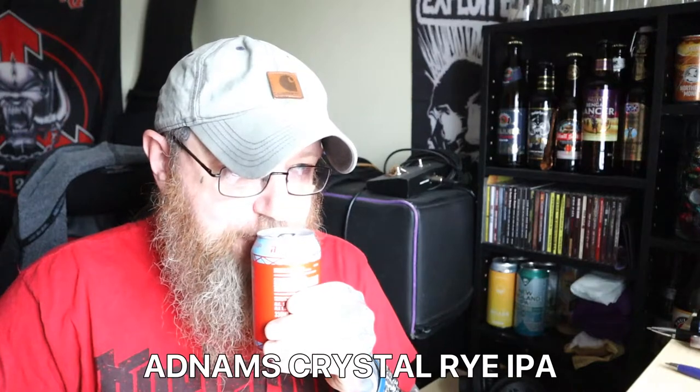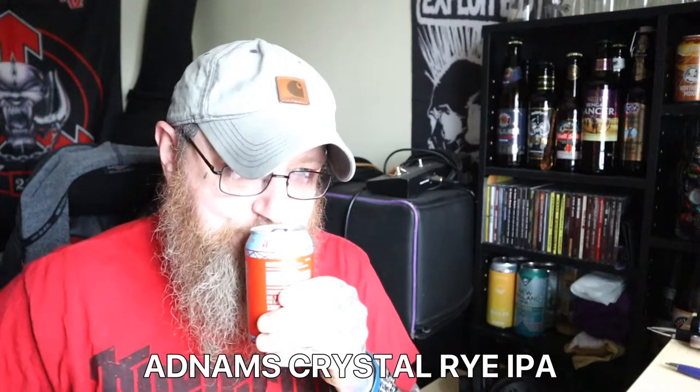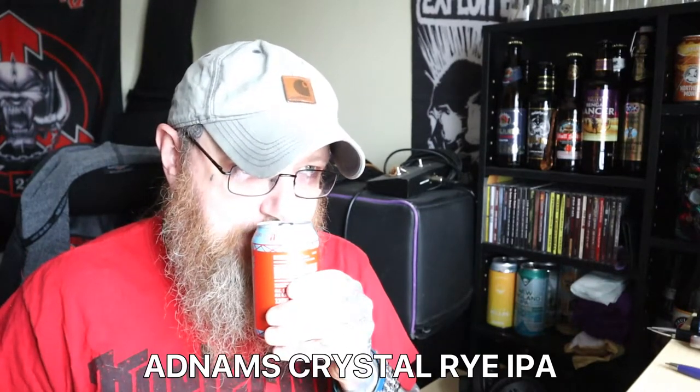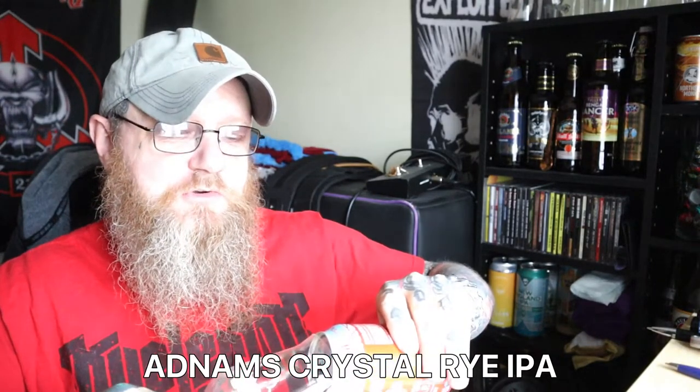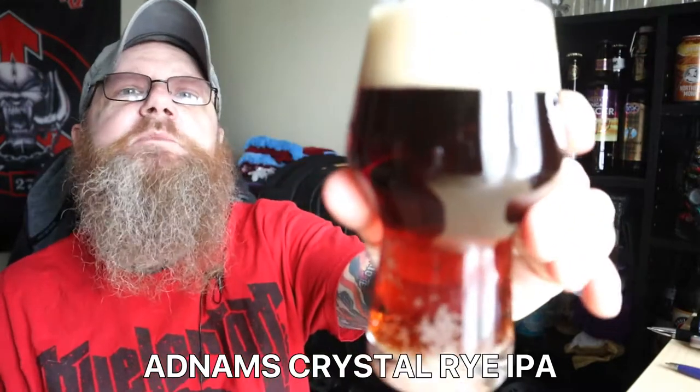Yeah, subdued fruit, but it smells absolutely gorgeous. I can get the licorice in there — I'm getting a touch of licorice on that, and some tropical fruit like grapefruit and mango. It's quite subtle, so let's get it into the glass. The Crystal Rye gives it a dark colour — that's the colour I would be expecting.